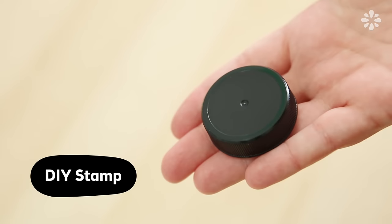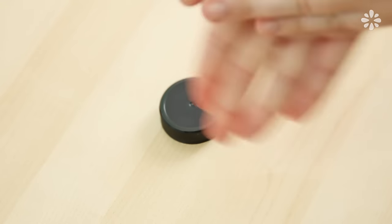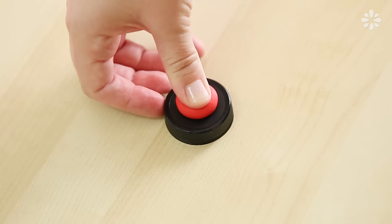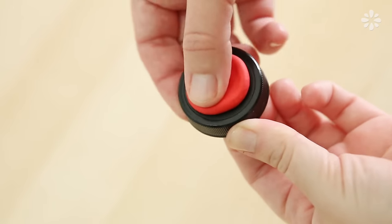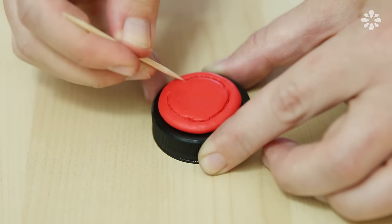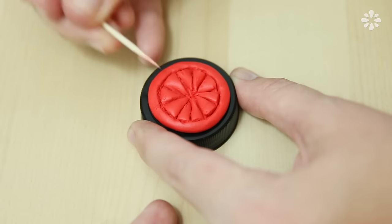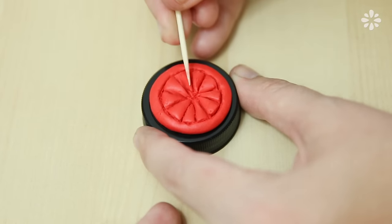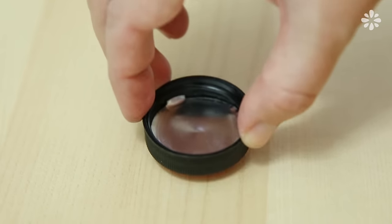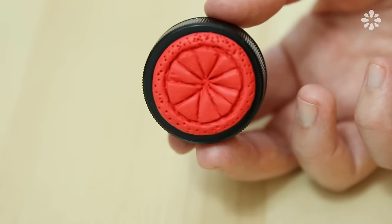Next, I'll show you an easy way to make a custom stamp using a bottle cap and Sugru. Roll one pack of Sugru into a ball and press it down flat onto your bottle cap. Press it out flat and then use something like a toothpick to emboss your design onto the Sugru. I'm going with a lemon on this one, so I'm just drawing out a lemon slice while pressing down at the same time. Then lightly press it down with your finger or lightly push it onto a tabletop so that the surface is all on the same level and you'll see the design when you stamp it.